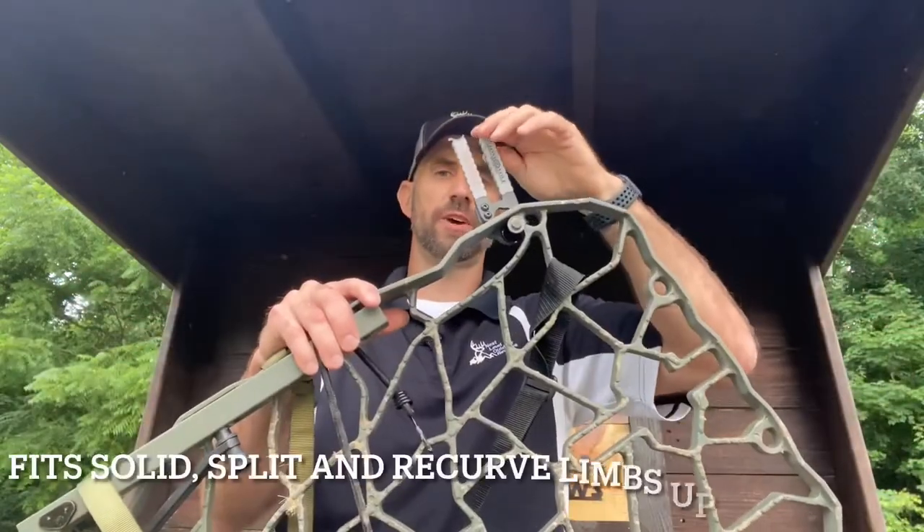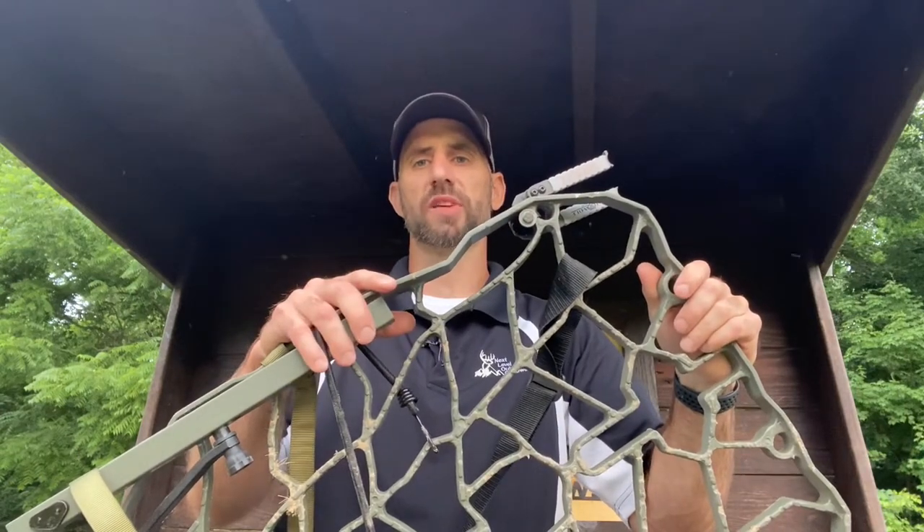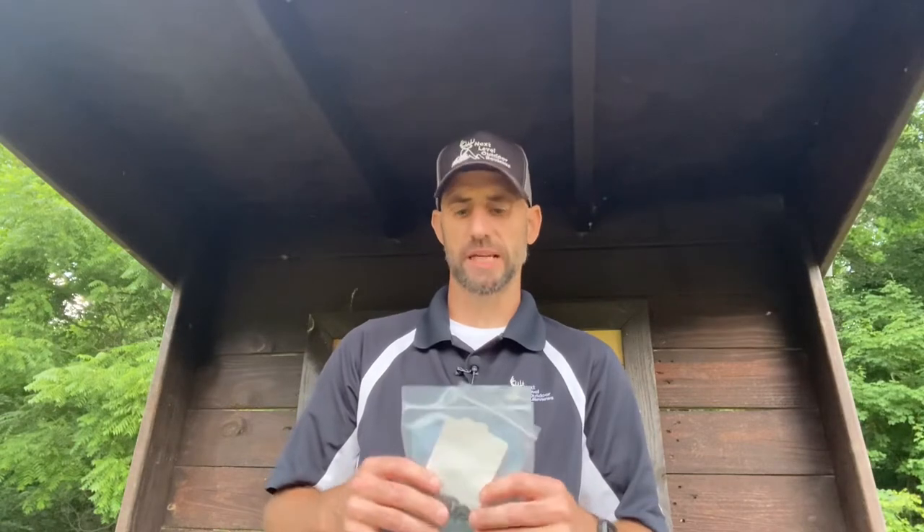What bows does it fit? It fits most bows 3 inches wide — that's split limbs, solid limbs, and recurves. The kit that comes pre-assembled includes two banded silence sleeves, four rubber adjustment rings, and two adjustable spacers. You can throw those rings on the end of the Sidekick to give you a better sense of security with your bow, snugging things up a bit. They fit really well in those O-ring grooves.